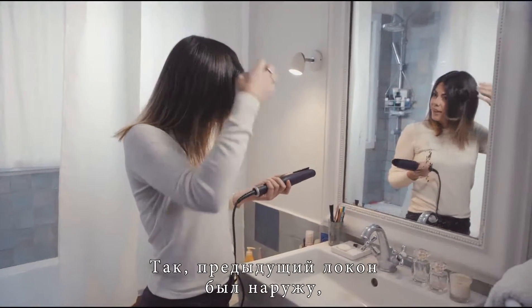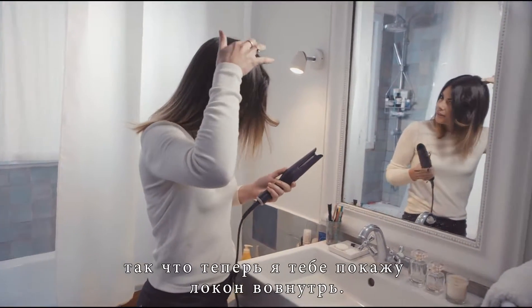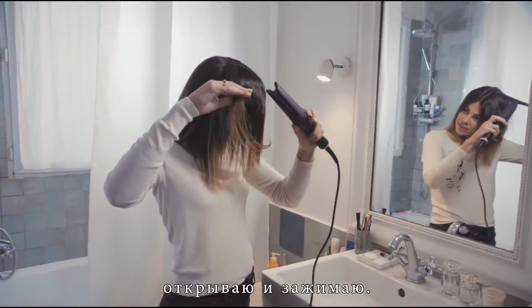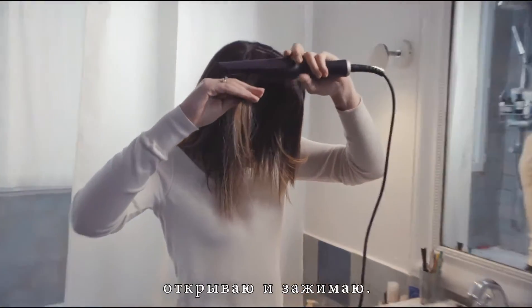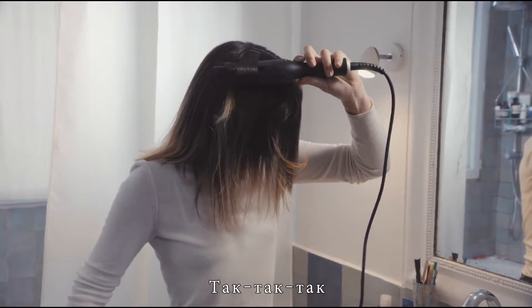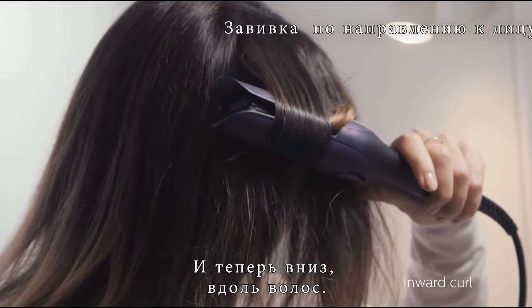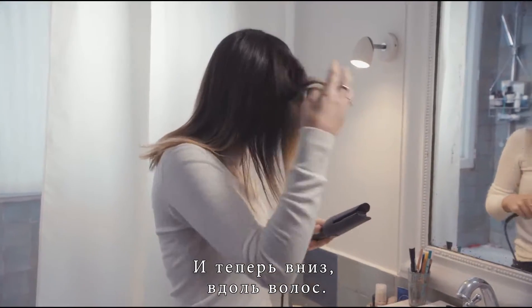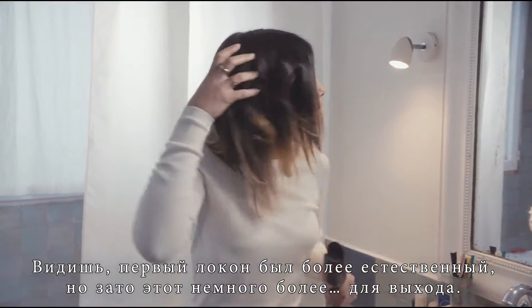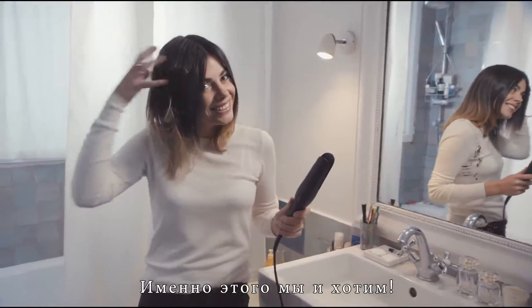Do another one so I can see. Well, that was the outward curl, so now I'll show you the inward curl. I take three centimetres of hair, open, clip. This time I turn it the other way and all the way around, and then I pull it down the length of my hair. The first one was more natural, but this one is a bit more going out.